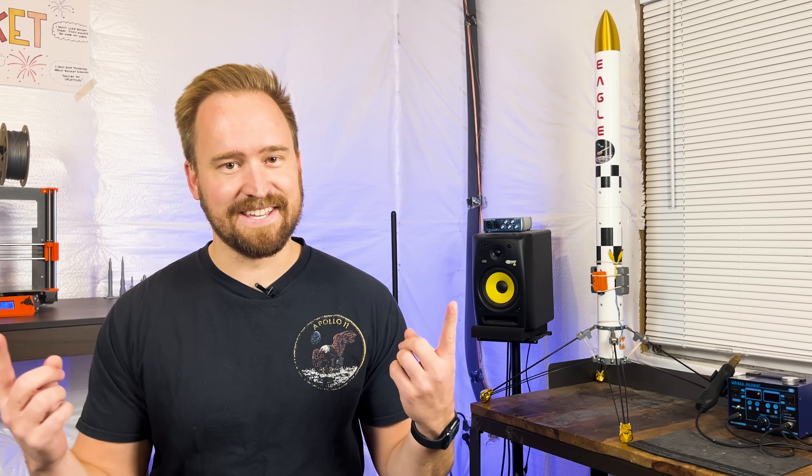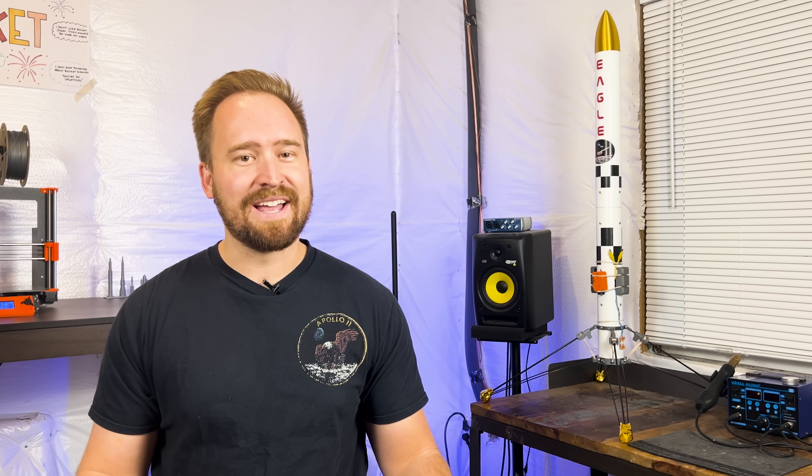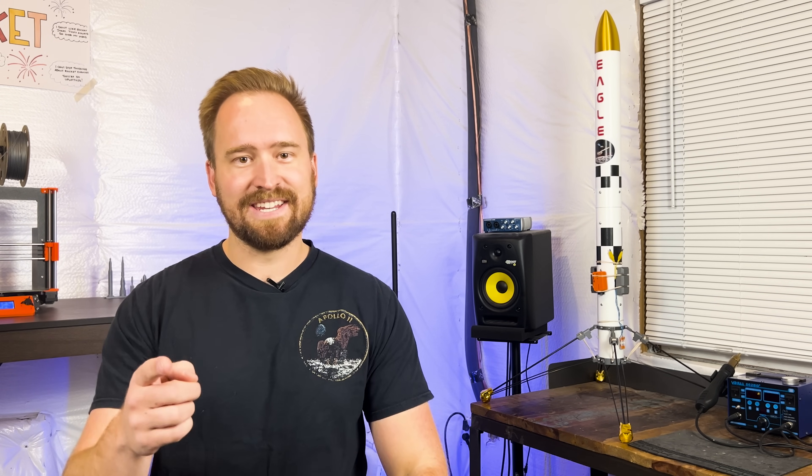A huge thank you to my friends, family, and fiancé for putting up with all my rocket questions these last couple of years and for getting up at the crack of dawn to launch these things — you're all awesome, I couldn't have done it without you. Thank you so much for watching. My name is Mark, this is Project Horizon, and I'll see you next time.